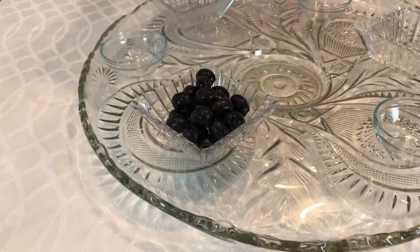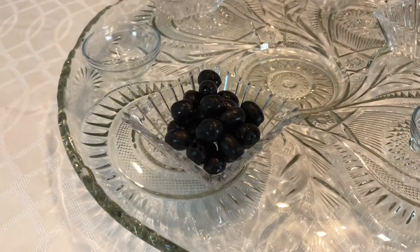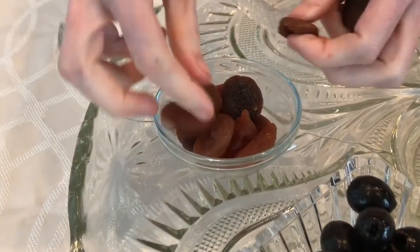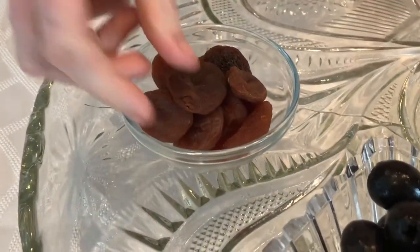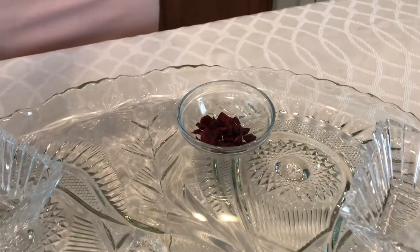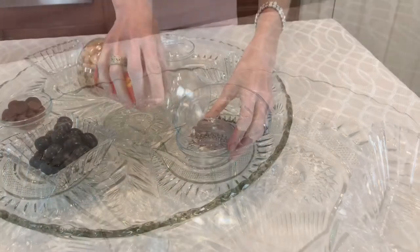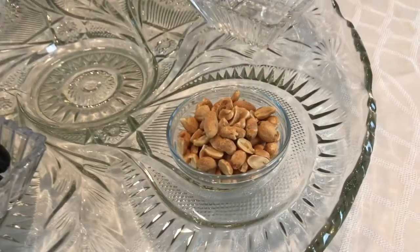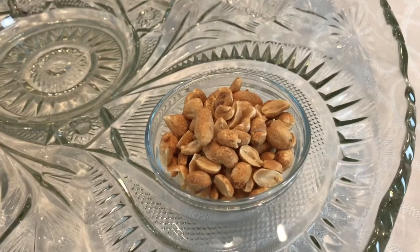I'm using black olives, but green or Kalamata olives would work as well. Dried fruit is perfect for appetizer boards because you don't have to worry about keeping your fruit chilled or excess moisture. I added dried apricots and dried cranberries. Peanuts add crunch and texture — walnuts, macadamia nuts, or pistachios are great options as well.